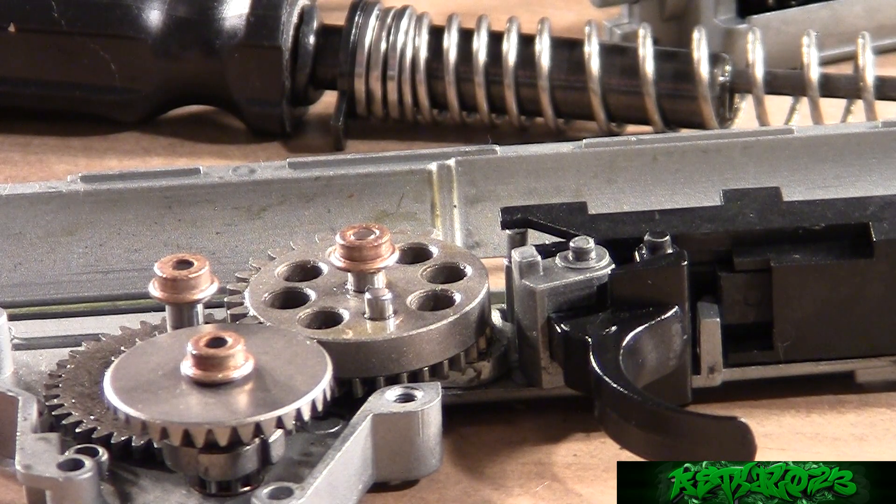Hey guys, I'm Prodigy from Airsoft Team Kilo23. Welcome to my updated guide on how to shim an airsoft gun's gearbox. In the last guide I made, which was several years ago, there were several inaccuracies that this guide will correct.